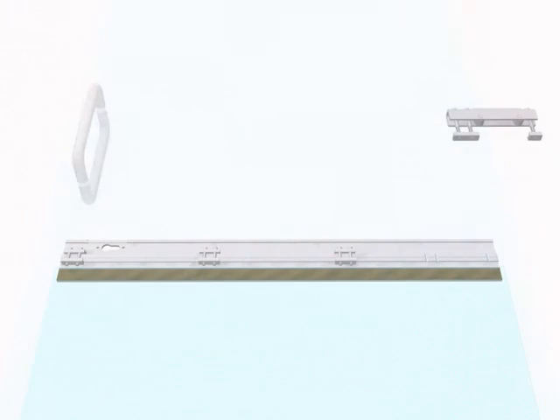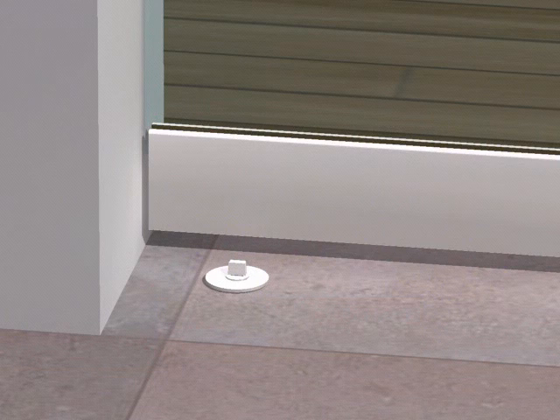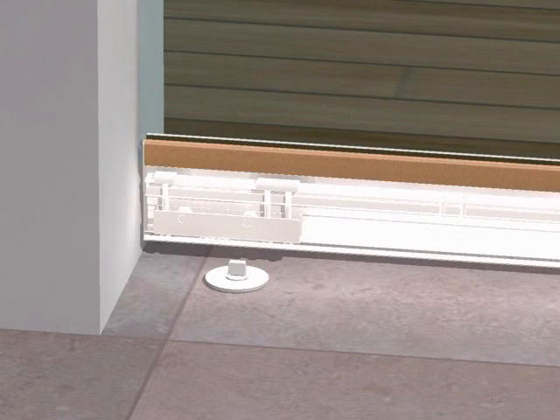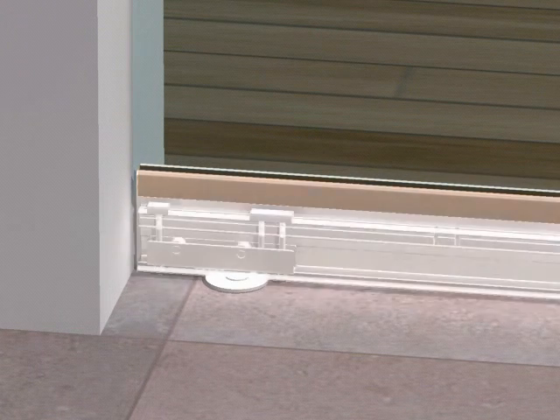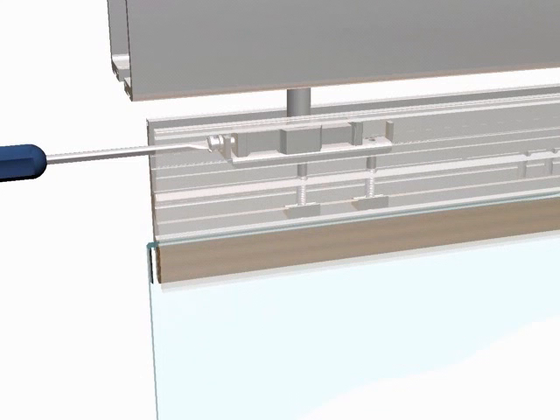The bottom clamp will be a repetition of the previously described process but with a number of different components, such as the rotating support mechanism, which determines the rotation point once the swinging pane has been installed, and the locking mechanism, which will allow the pane to be locked with a key. Next, fit the pane in position, securing it with the top profile pivot, then insert the bottom clamp mechanism into the pivot set into the floor. Finally, use the adjustment system to adjust the distance between the profile and the floor.